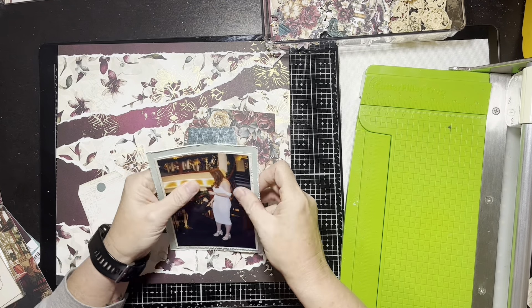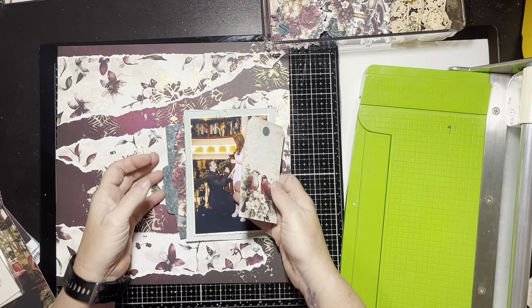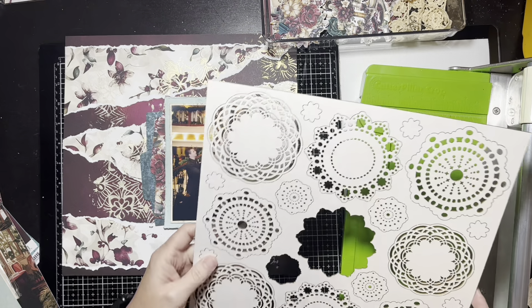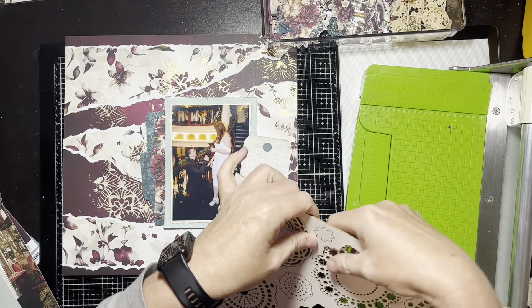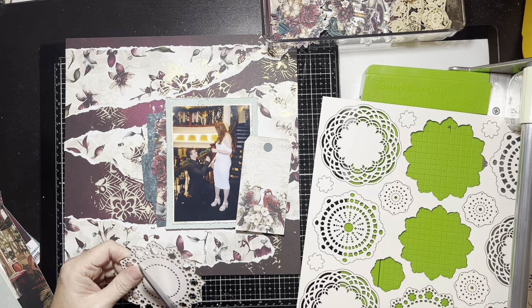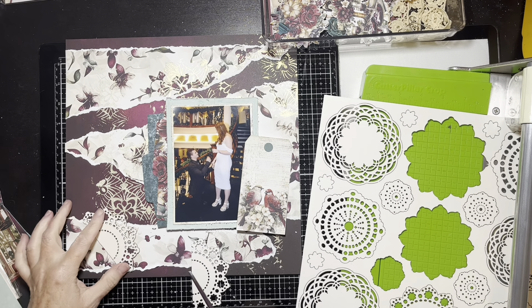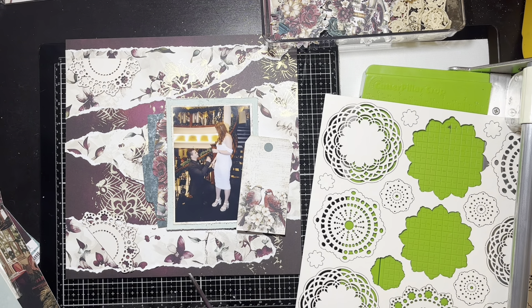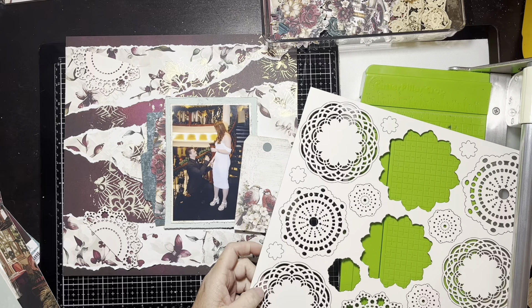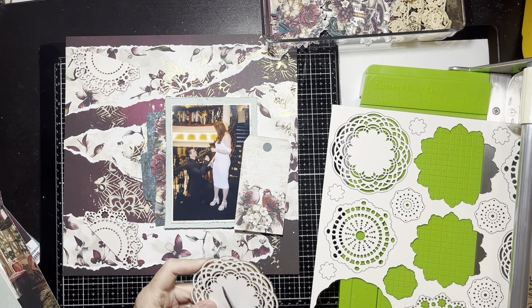I placed the stencil transfer pieces similar to the inspiration layout — some in the center, upper right, and lower right. For the photo, I matted it on one of the cream-colored pieces of the paper, and there was a greenish paper backing the chippies that matched the color palette, so I used that to back the photo as well. There are some envelopes in the ephemera, so I pulled those out and I'm going to layer those up and add some more paper. I also pulled a tag out — she didn't have one on her layout, but I want to journal the date.